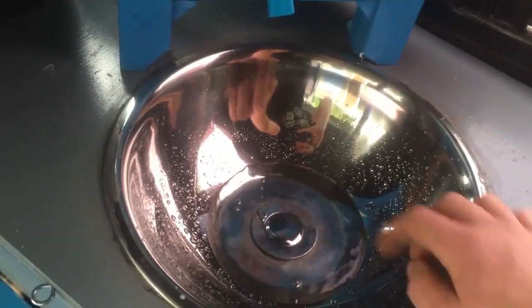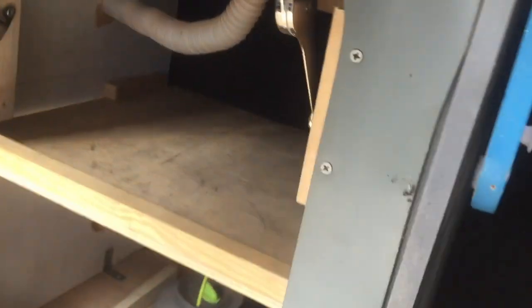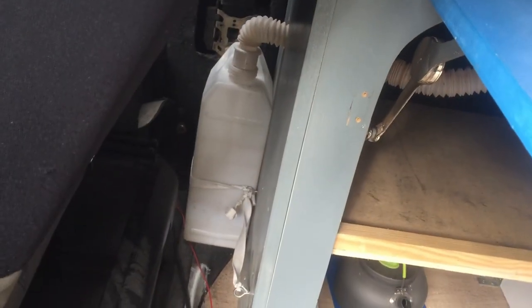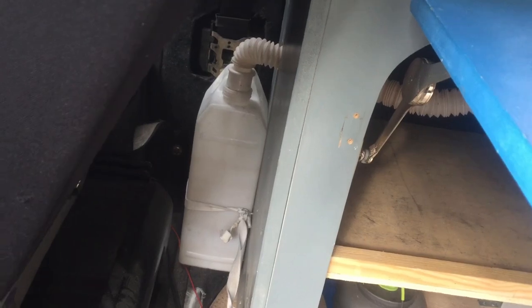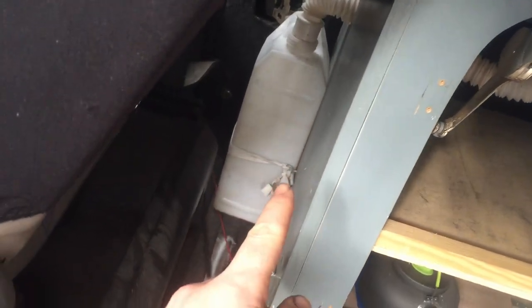When I want to drain this, it goes through there — not the best angle, really. I should have put that hole a little bit lower, but you can learn from my mistakes. It drains into the little drainage container there, and I just open that from the driver's side door, pull it off and take it out. It's held on with a little bit of elastic on a loop which you can easily unfasten.